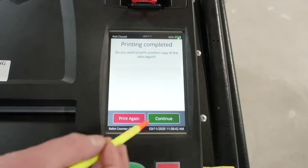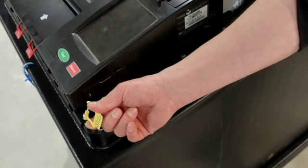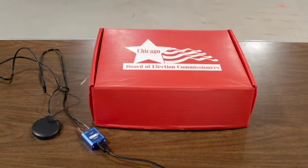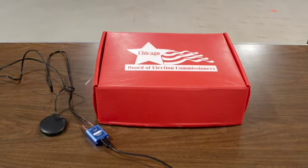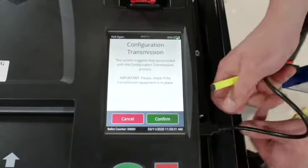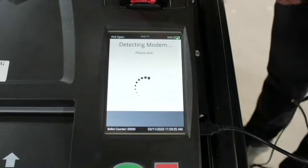Press continue once the morning zero tape is finished printing. Break the yellow seal on the right side of the scanner and open the modem port door. Connect the modem found in the red ballot scanner box to the USB port. Once the modem is connected, select confirm on the screen. If configuration transmission was successful, press continue.